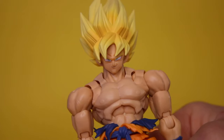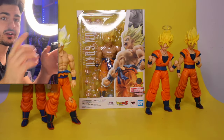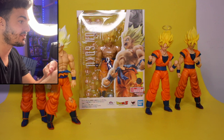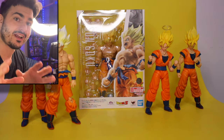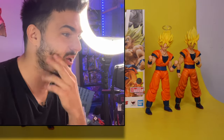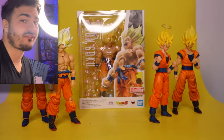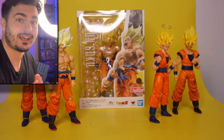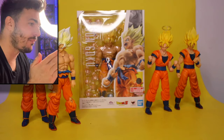I talked so much crap about this figure, but in today's video we're gonna see if it could win me over. Not only are we doing the review, we're doing some really cool head swaps and part swaps to see what kind of cool combinations we can come up with. After talking so much crap, I finally picked it up because I got a chance to get it for free, and I'll tell you how you can get one for free too.